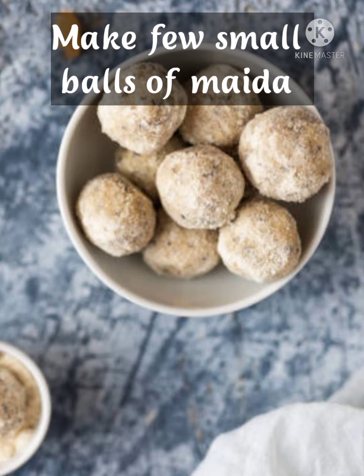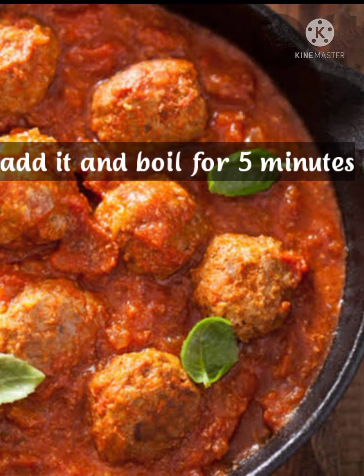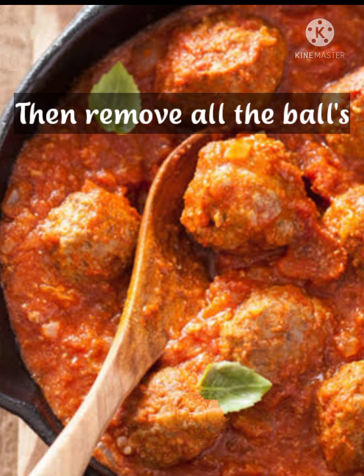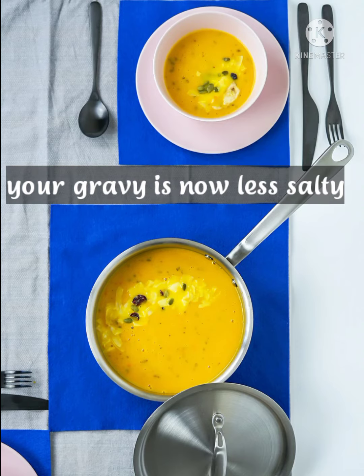Make 2 small balls of maida, add them in and boil for 5 minutes. Then remove all the balls. Your gravy is now less salty.